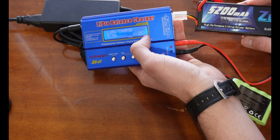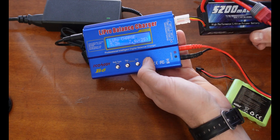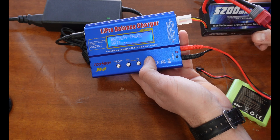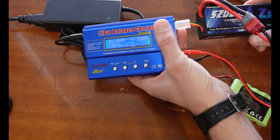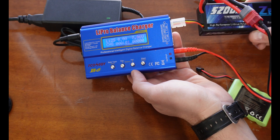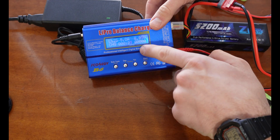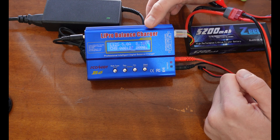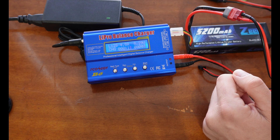We'll hit Select or Enter again and then we need to go to 11 — there we go, 7.4 volts for a 2S. After we have that selected, we'll hold down the Enter button. It's going to check the battery, make sure it doesn't have low voltage or anything like that, and make sure your balance port is hooked up. Then you're going to confirm and that's pretty much it. You're going to have your voltage over here and your charge time, and this thing's going to charge up until it's done. It'll make a little sound at the very end.